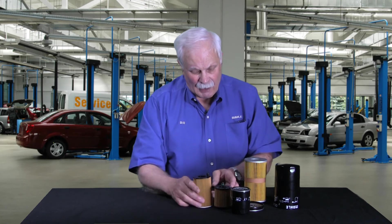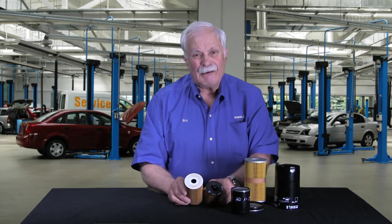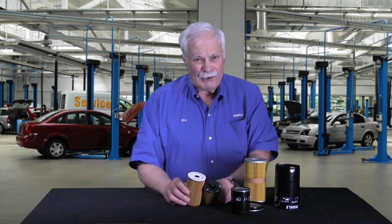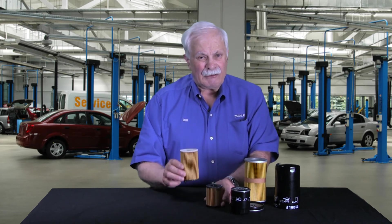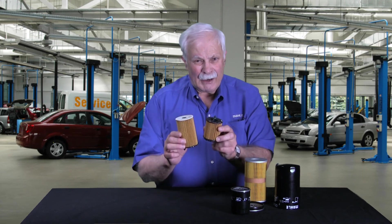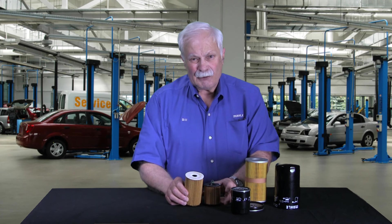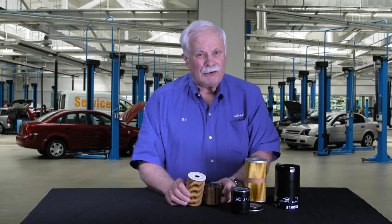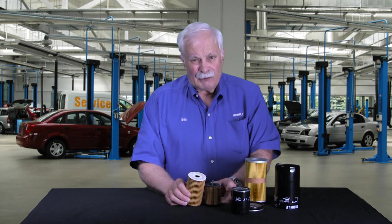So what we've done here for the environment — and this is car manufacturers and filter manufacturers working together — we've developed filters that contain no metal. We can take these filters and crush them to remove all the oil possible, and then the remaining part can be incinerated in an industrial incinerator. So we end up with no landfill waste, no hazardous waste to have removed. It's a pretty good deal.